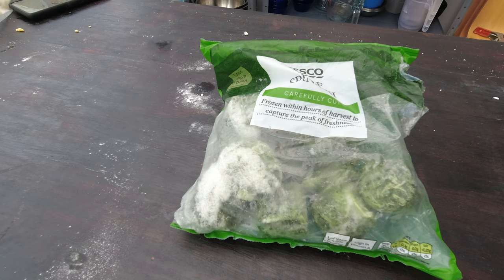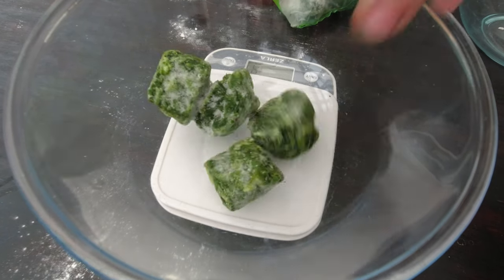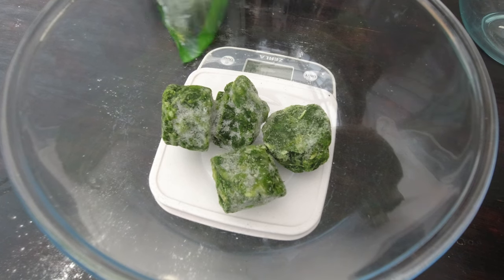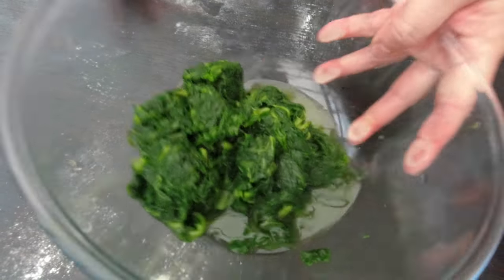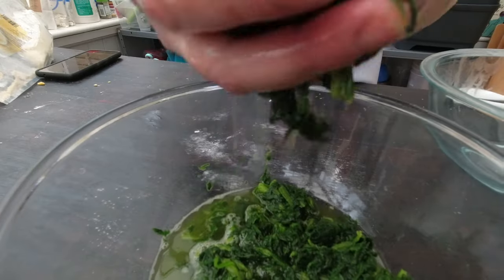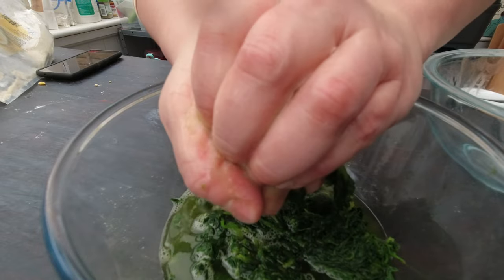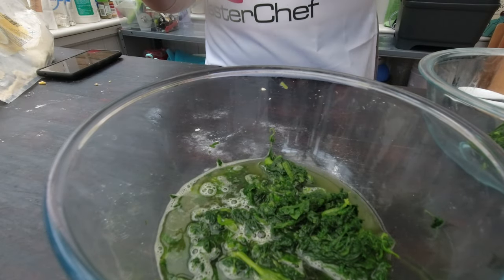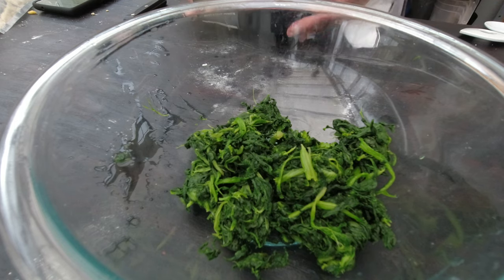While I let my pasta dough rest, I'm going to start making the filling. For the filling, I'm going to use about 400 grams of spinach. I have some frozen spinach here, which is a little bit easier to use. So I'm going to defrost about 400 grams — it came out to 427, but who's counting. I can use my cheesecloth, which I normally use to strain my almond milk. This gives me a much drier spinach.